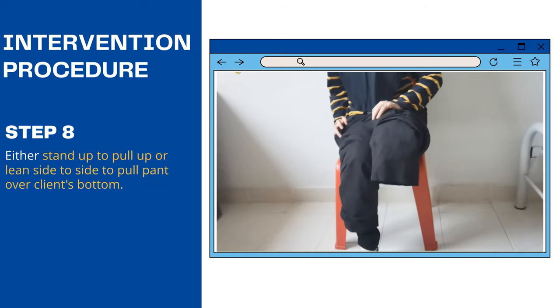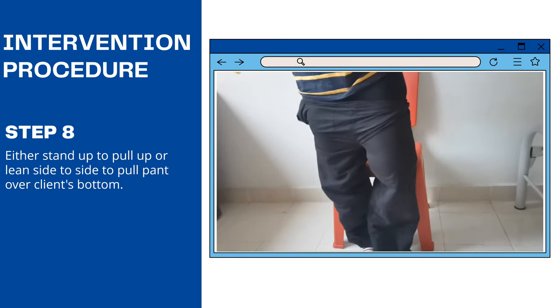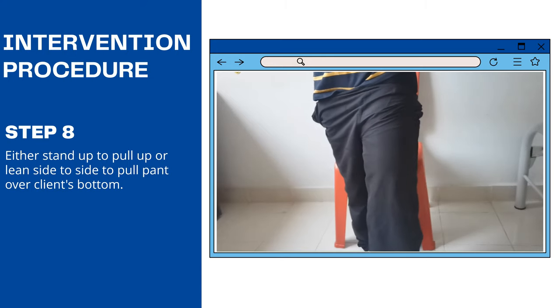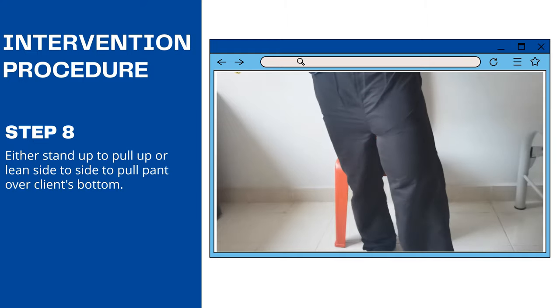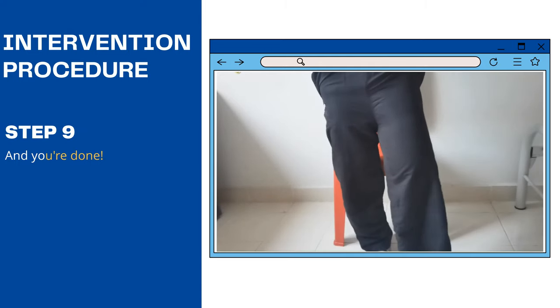Step 8: Either stand up to pull up, or lean side to side to pull pants over the client's bottom. And lastly, you are done.